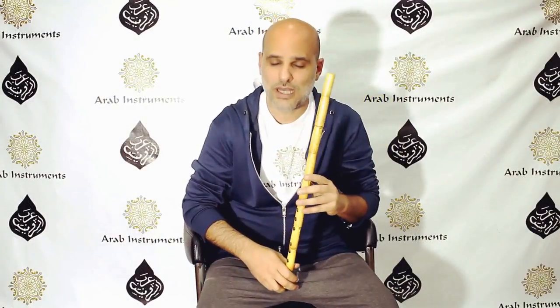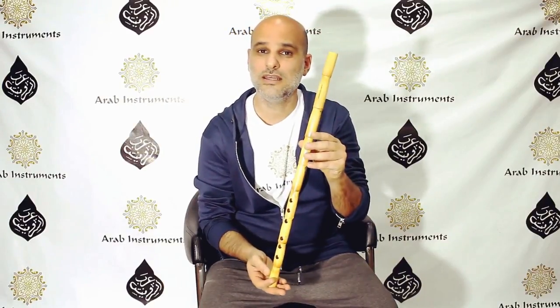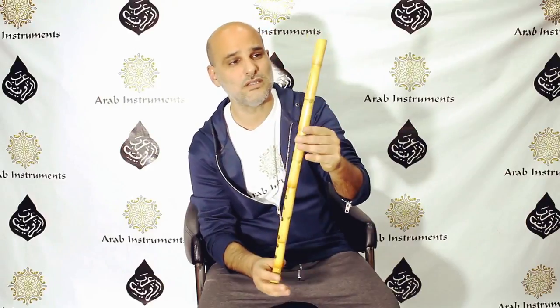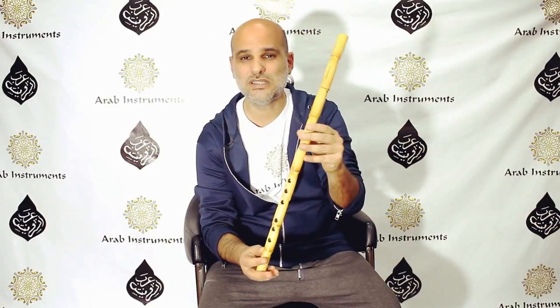Hey guys, this is Niri from Arab Instruments, and today I am so happy to bring forth the perfect Arabic nay that we found especially for you. Believe me, I played on many reeds, and this one is just amazing. Look at it — it's big and strong and has a sweet sound.